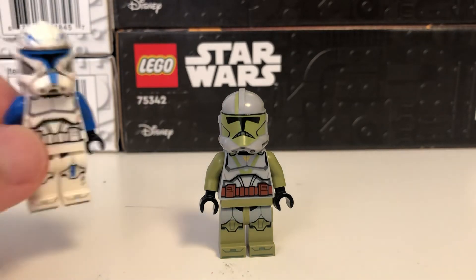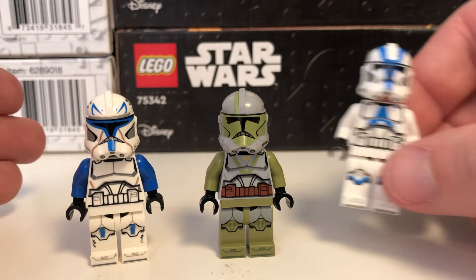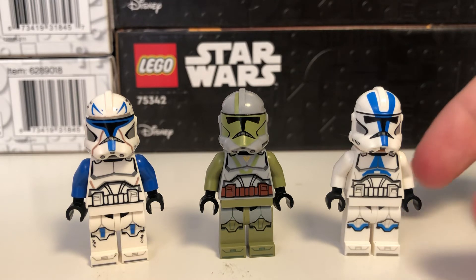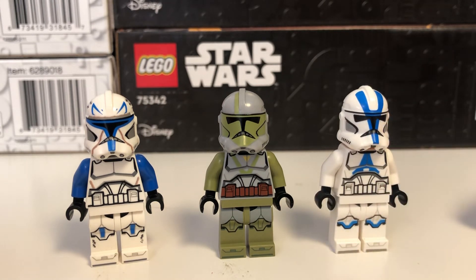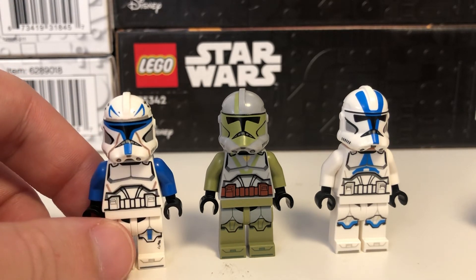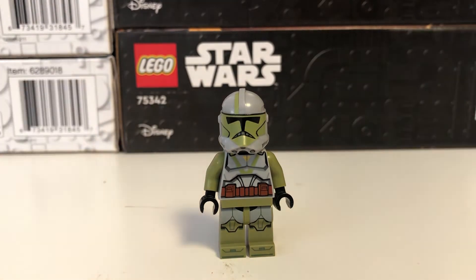We're gonna do a quick comparison with the Grandpa Clone Customs Captain Rex and then of course the official 2020 style 501st Trooper. As you can see the prints all match pretty accurately. This guy uses an official LEGO helmet so you can see the differences — they do sit slightly differently on the heads — but overall this is an incredible figure.